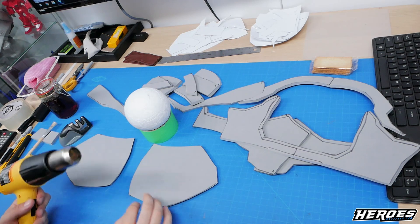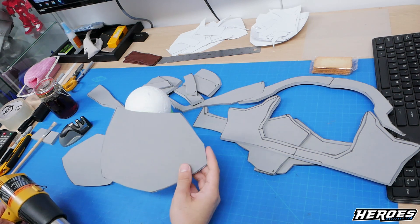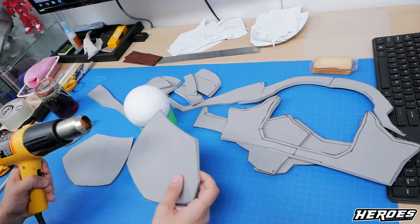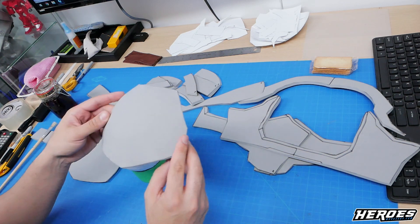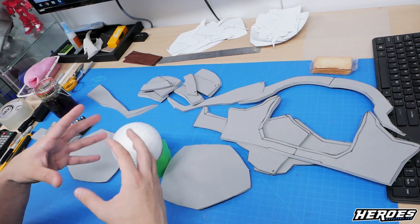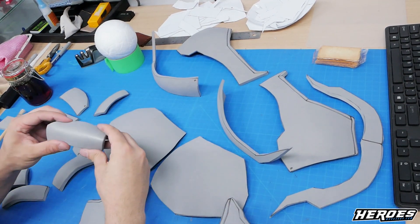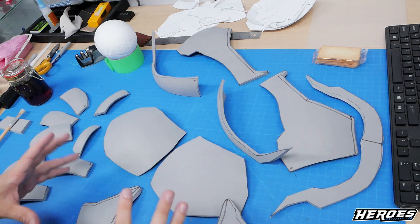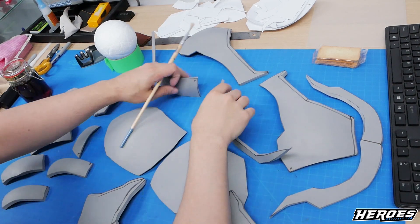Before we assemble the chest armor, remember to heat shape your pectoral parts on a styrofoam ball or something round, because you want these to have a rounded shape — you don't want them to look flat. Just use a heat gun and shape them on the styrofoam ball. The thickness of the foam is 6mm. Do that to any other parts that need heat shaping — refer to the Peppercore software and see anything with a curved shape. Make sure you heat shape them before you assemble with contact cement or hot glue.